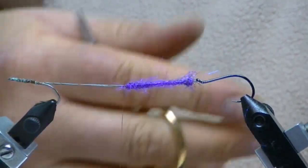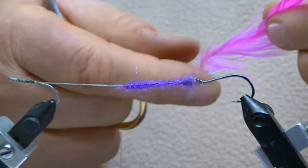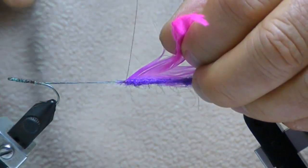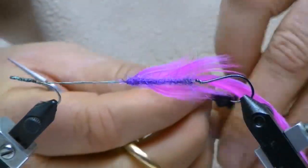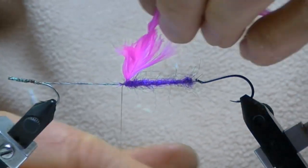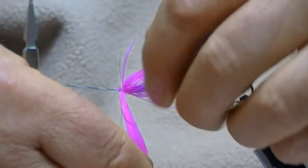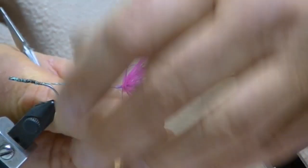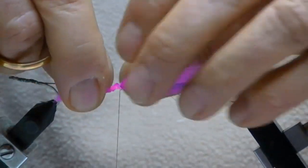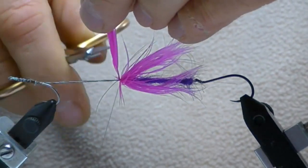I'm going to take a pink saddle and go ahead and add that to the pattern, to the wire. Strip a little bit off, go around a little bit, make sure that's in there. What this does is it will add some resistance underneath that ostrich, and it will keep that ostrich sort of sticking up when you're fishing the pattern. And with that ostrich sticking up, it's going to swim.